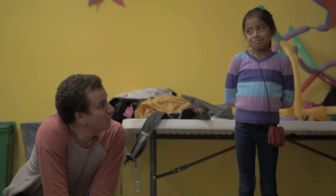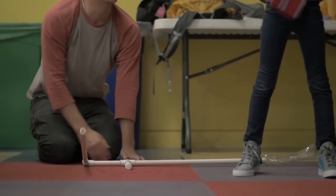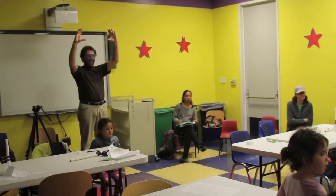So, ready to go? Three, two, one. Boom. Oh, wow. So good.